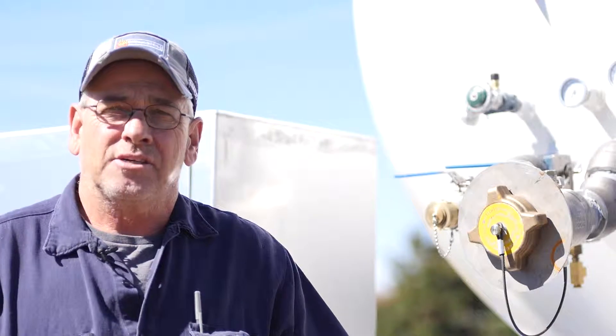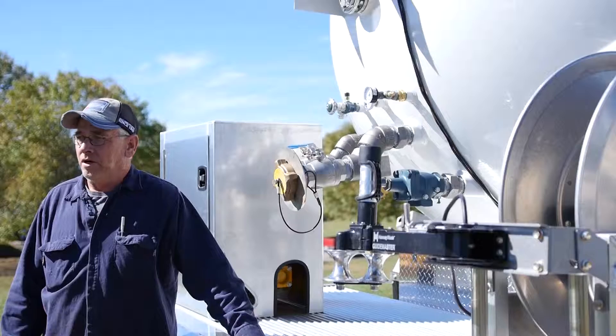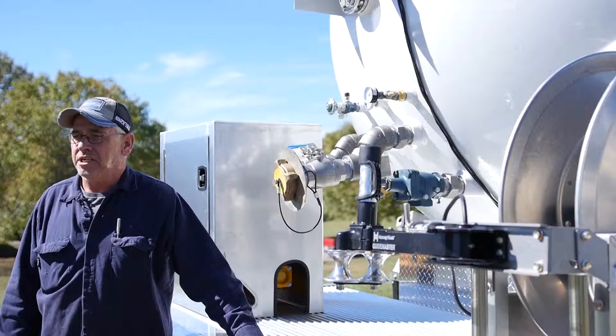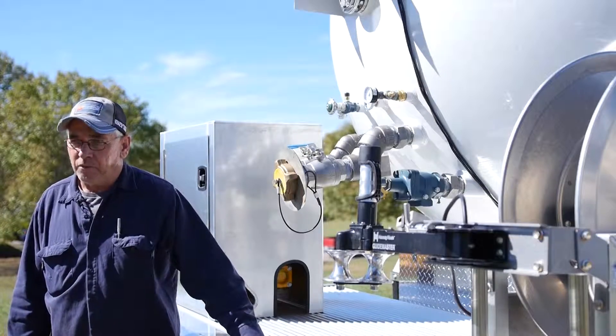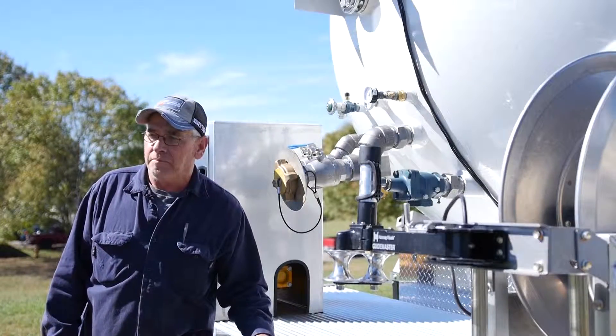I'm William Matherley. I am supervisor over the propane building. Today we're going to go over a propane truck to show you the basic operations of it. Right now we'll go over loading the propane truck.